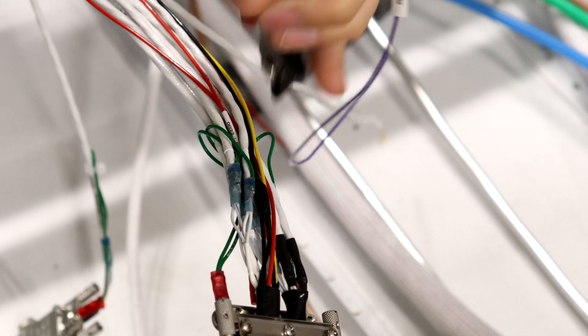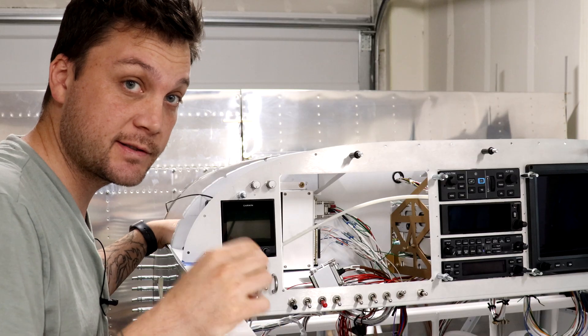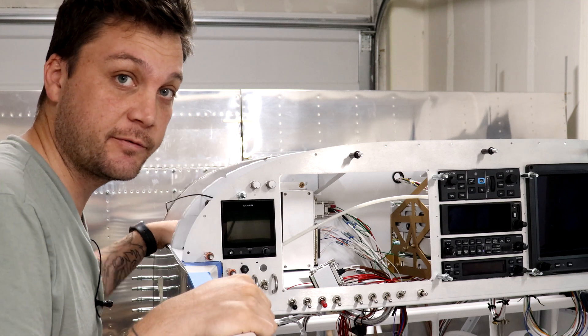If you're looking for a surefire way to know if you're done with a connector or not, just throw a zip tie on it. Nine times out of ten you'll have to cut that zip tie right off because you'll figure out something you forgot to do.